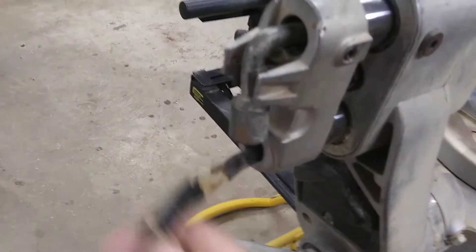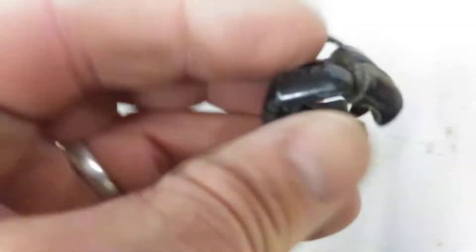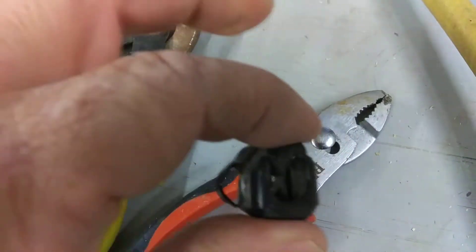We're going to show you how to change a bad cord on the DW708. You can see the cord is bad. Don't pull that plug out. That right there is the piece that holds your cord. All you need is a pair of pliers. Squeeze in on that with your pliers and it will come loose, then just pull it out.